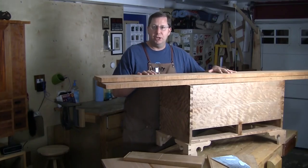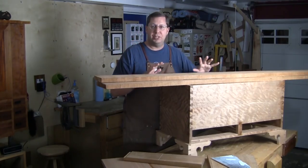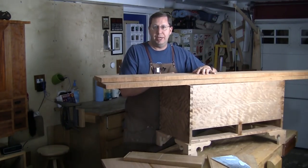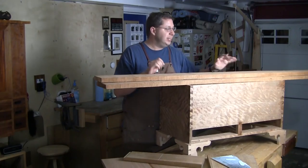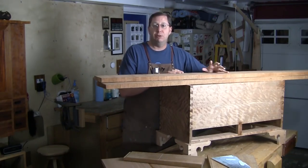So I'm going to let this acclimate a little bit. It's been out in my Lumber Shed, so I'm going to bring it into the shop and just let it chill for a little bit. Heading to Woodworking in America in a couple of weeks, so I probably won't get to it until after that. So it's going to give me a couple of weeks for it to just mellow and come into equilibrium with my shop.